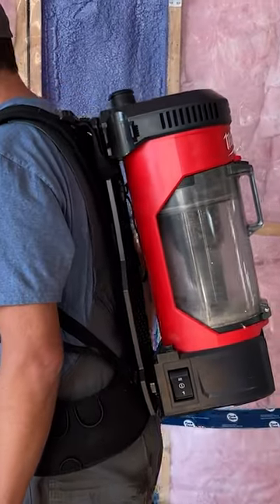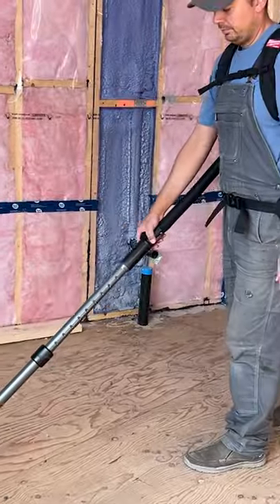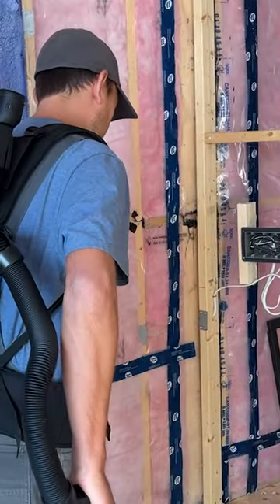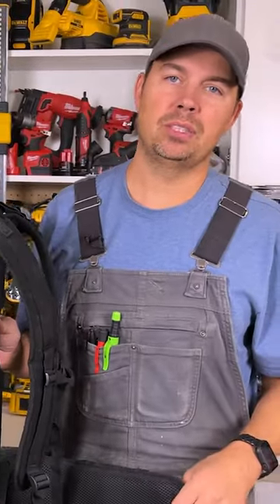It's not hurting your ears. This harness is super comfortable — it's all padded, and you have padding on the waist belt as well. So wearing this for long periods of time really doesn't affect your body. You don't feel the weight of it. I could vacuum all day with this thing, so it's really nice.